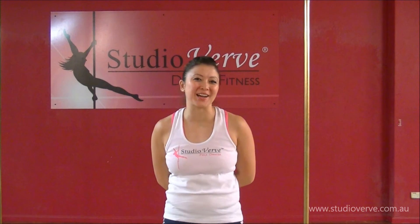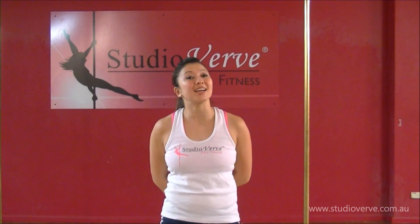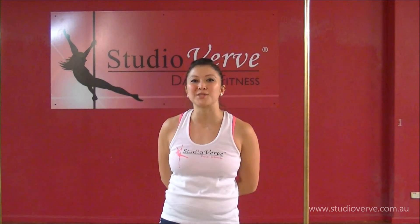Hi guys, my name is Brooke. I'm an instructor at Studio Verb and today I'm going to show you how to do the extended butterfly.